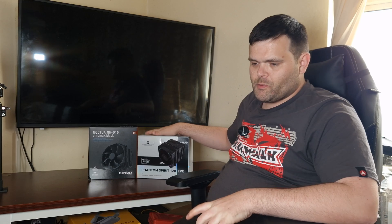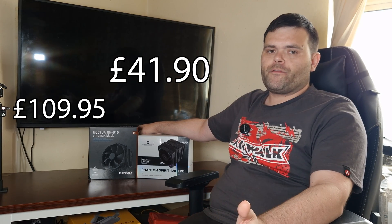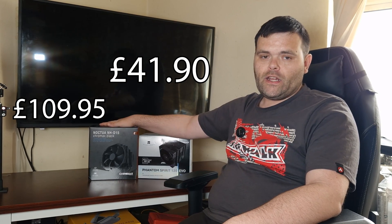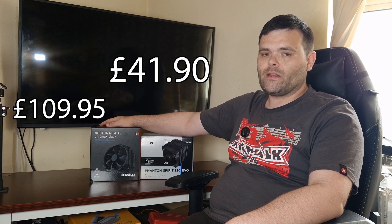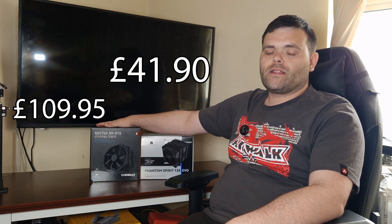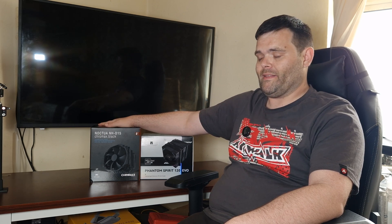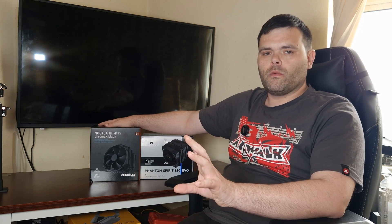So you've seen the overall differences, the sheer size difference, and you've heard the thermals. The Phantom Spirit 120 Evo is currently £50 on Amazon. The NH-D15 can be had for £109 — more than double the price, and it's also a lot bigger.